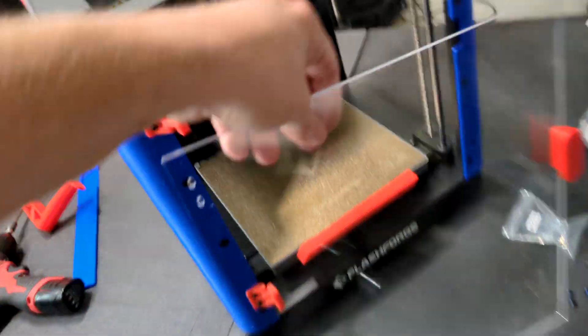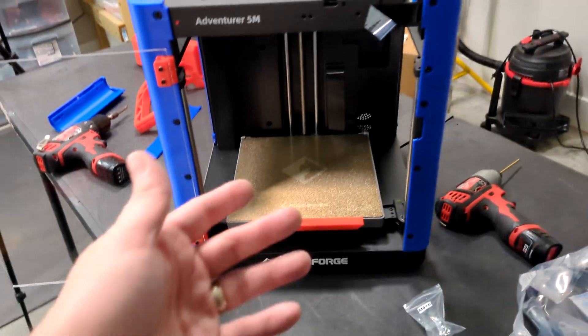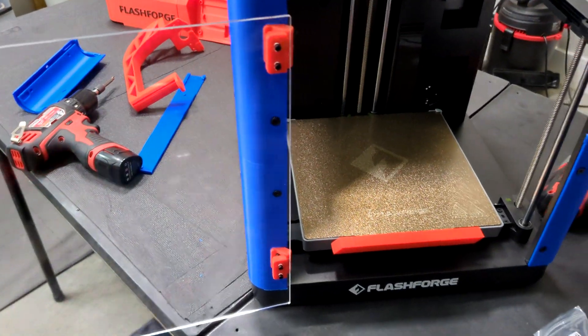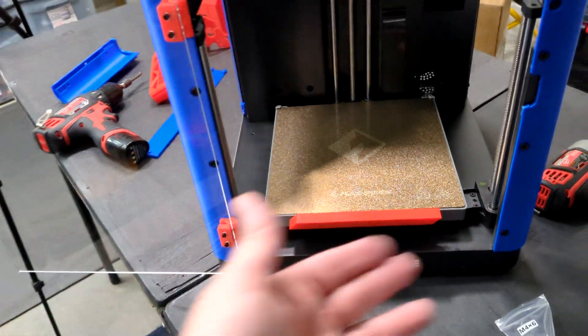We got the door mounted on the hinges. To be honest, I actually like it better than the stock Bamboo P1S. It latches, it fits perfect, and the latches allow your door to open all the way up — that is pretty slick.